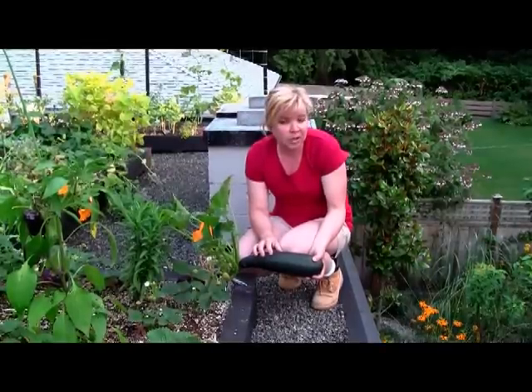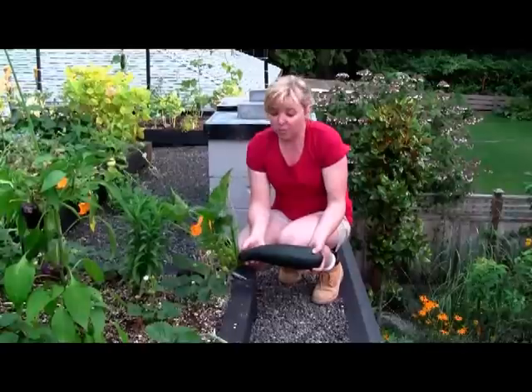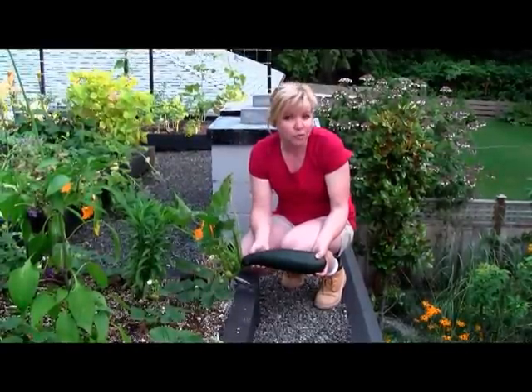So the best time to pick zucchini is first thing in the morning, like we are right now. The zucchini is cold, fresh, full of water.